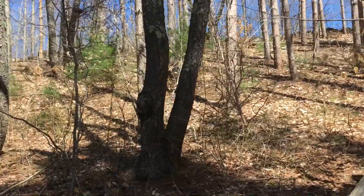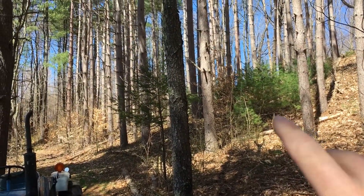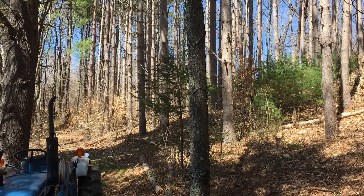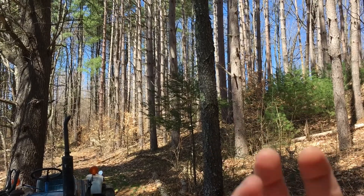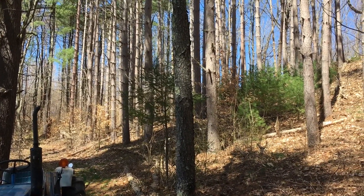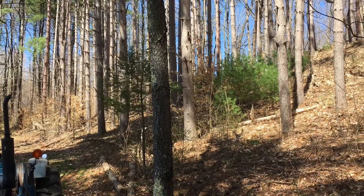There are a few white pines here, and as you keep going back that way you get into where those maples are starting to spread down the hill. So we're trying to just continue that regeneration with some black walnuts moving along the hillside.